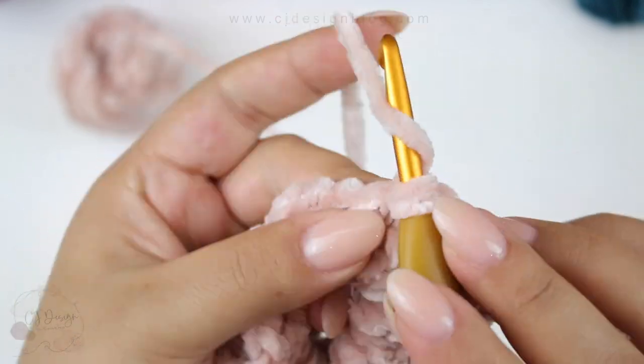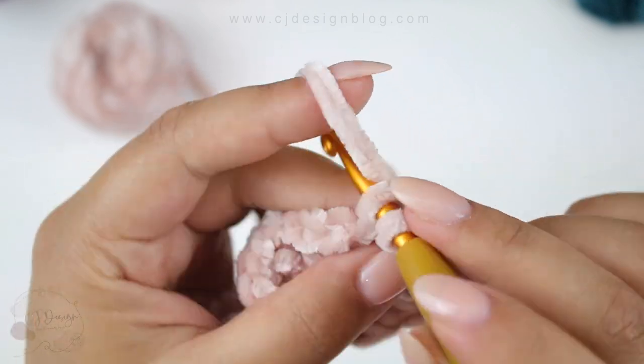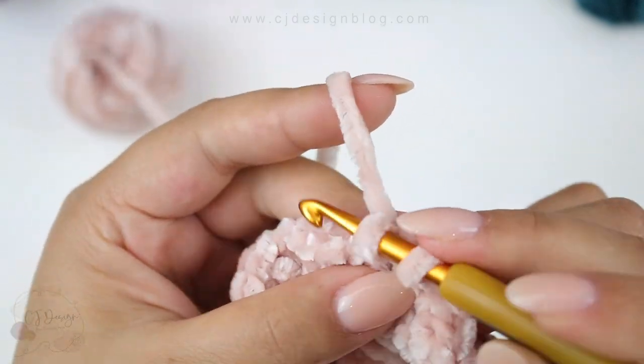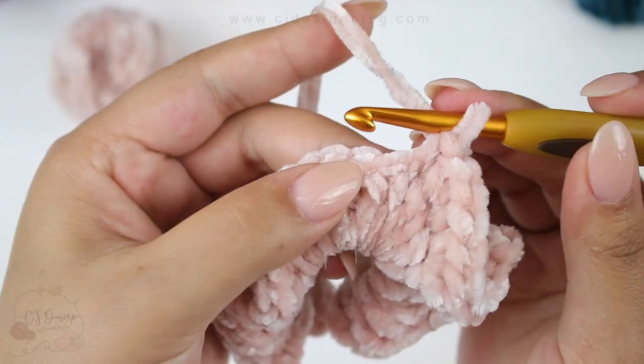Continue doing these all the way around and that's going to give us that super full look. I just love it! If you like it just like I do, continue with round number two.